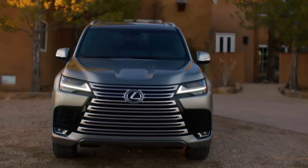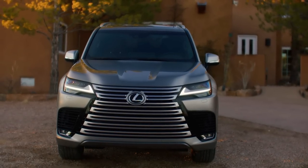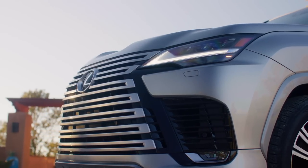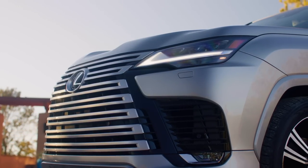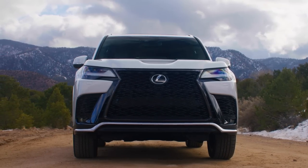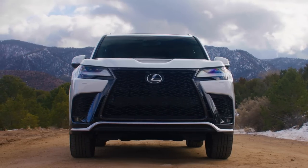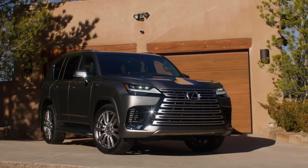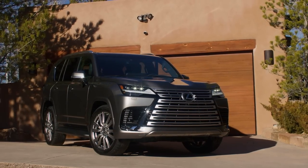Not-so-good number two: the front end is very polarizing. I like the blacked-out version better, and the F-Sport mesh grille is my favorite, but the full chrome seven-bar spindle grille just doesn't stand out to me as cool or distinctive — it just stands out as large and busy. I'm sure some people love it, but it doesn't excite me.